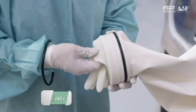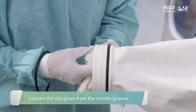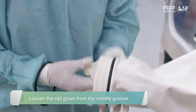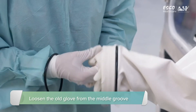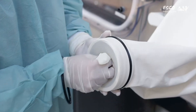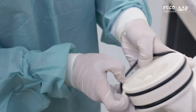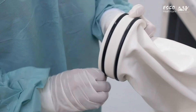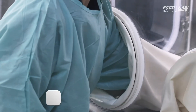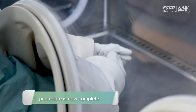Carefully loosen the old glove from the middle groove. Put the glove and sleeve inside the isolator. Working with one hand in the adjacent glove, carefully remove the old glove. The procedure is now complete.